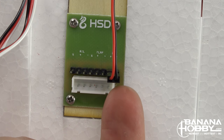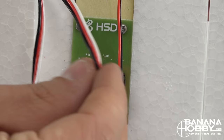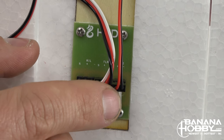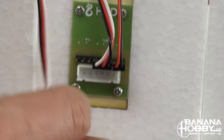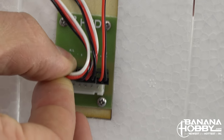The servo leads were removed from their connection points just to show you the markings in this video. The boards also have a plus and a minus showing you which way to connect the servo leads if you remove or change something out. For those new to the hobby: the black wire is negative, the red wire is positive, and the white wire is a signal wire that sends commands to the servo for which way to move.